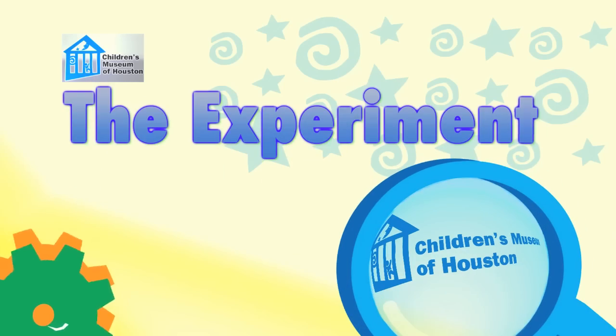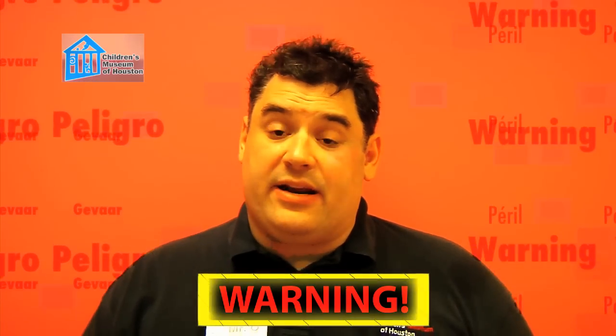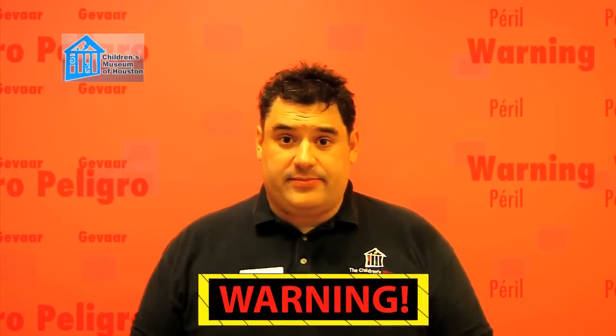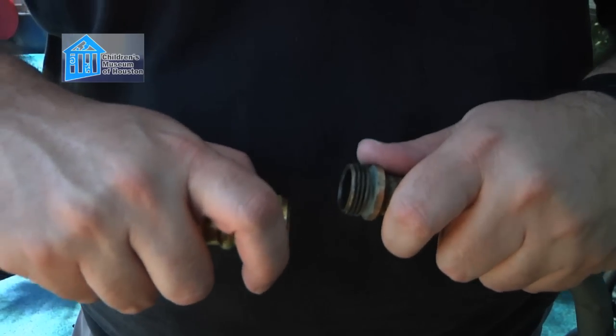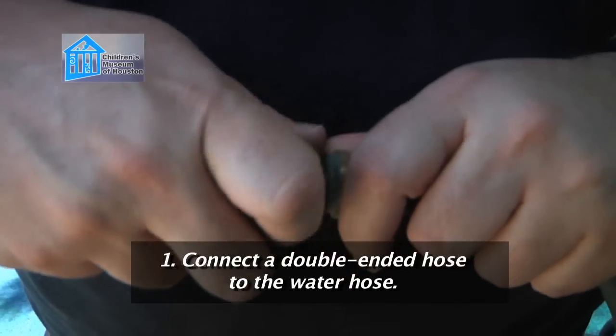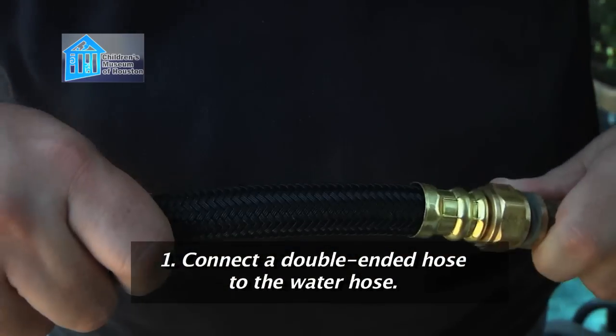Let me show it to you a different way. Before we begin, remember: science is fun, but it can also be dangerous, so always have a responsible adult helping you. For this experiment, we need to control how much water is exiting the hose. To do that, we'll first connect a double-ended hose — like you use to connect clothes washers or water heaters to their faucets — to your water hose.